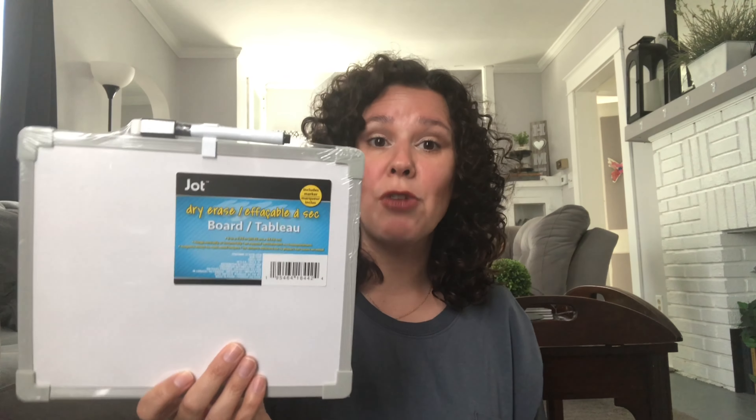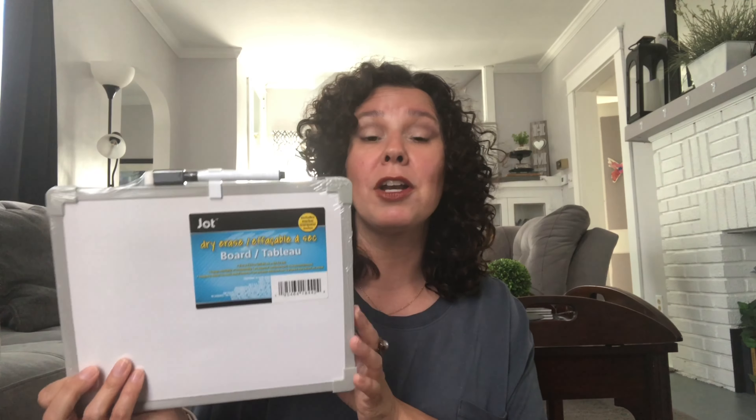I grabbed this dry erase board by Jot. It is magnetic — it has little magnets on the back. It's going to go on our refrigerator because lately I've been thinking of things I need on my grocery list and then I forget them because I don't write them down. So if this is on the refrigerator, I can write them down as soon as I remember.